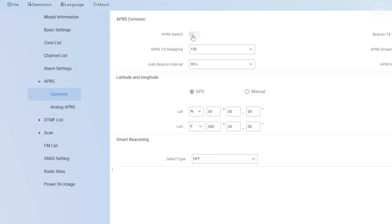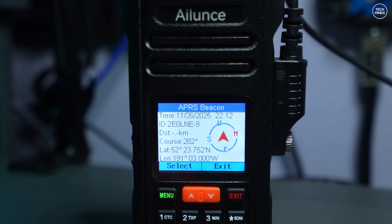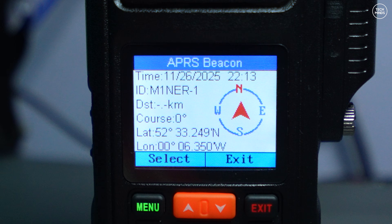One setting you can only change in software is the APRS smart type options, where you can configure each type with a low speed, slow rate, turn angle, etc. If you're going to use the smart feature on the APRS beacon, it's well worth using the Windows software to configure this first. You can also configure the HA2 to display and log received APRS beacons, showing a heading and distance from your location — as long as you have a GPS or GNSS lock.